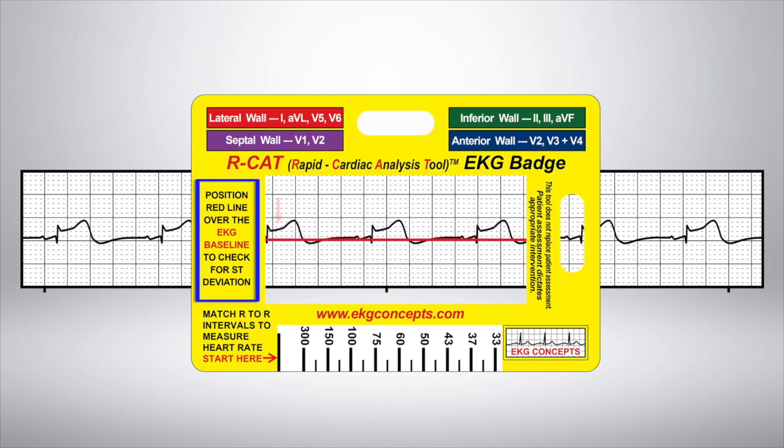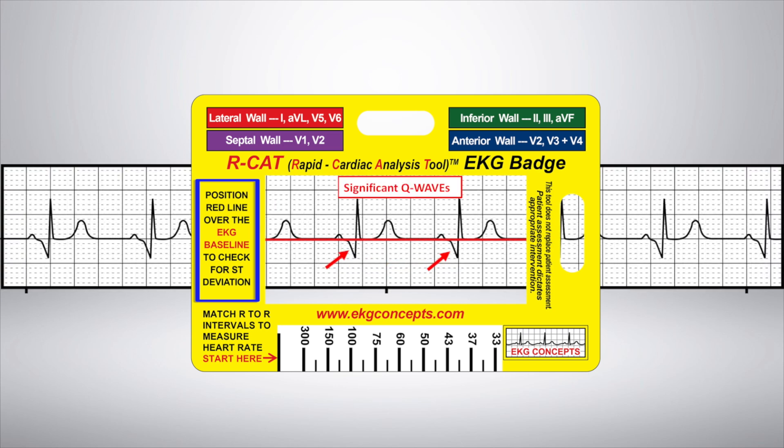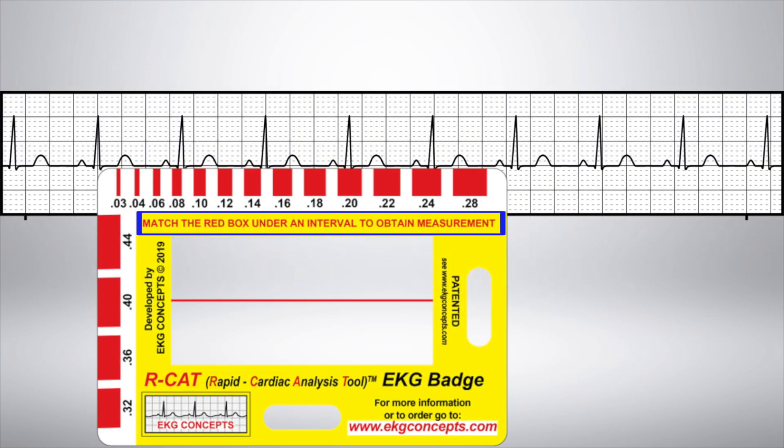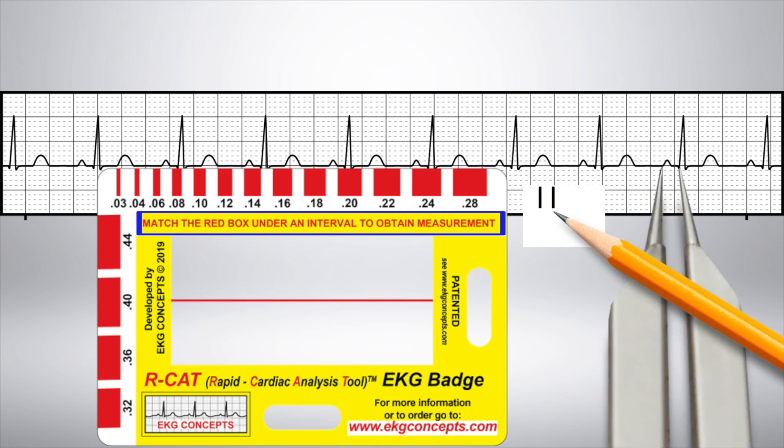And here, we see significant Q waves. The badge also includes a unique color-coded format to identify areas of the heart muscle, specific to reading 12-lead EKGs. Now, flip the badge and match the calibrated red boxes under an interval to obtain an accurate measurement.